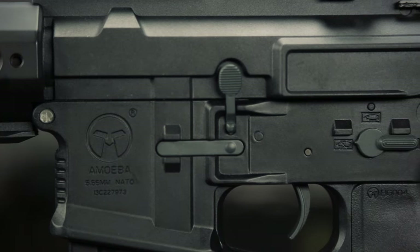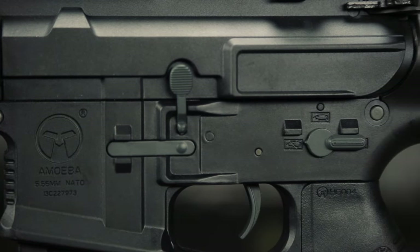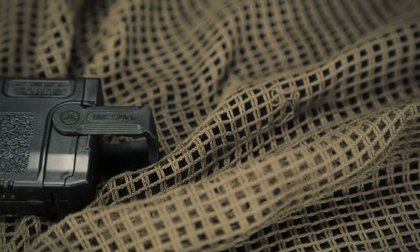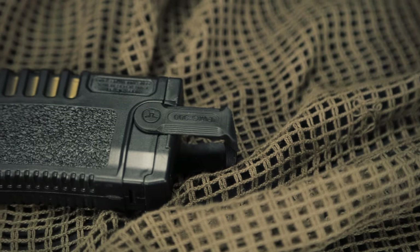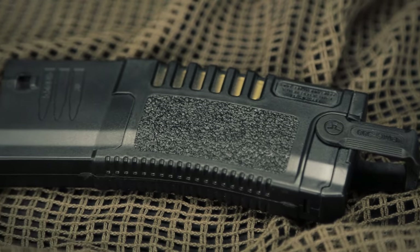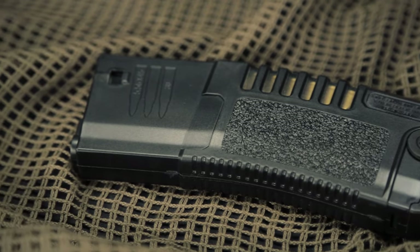The selector switch is going to be located on the left side of the gun, as you would expect on an M4 variant, and has a very satisfying click when you switch it to each position. The included 300-round high cap magazine is going to be unique in design and function. It's going to have that same heavy texturing on the magazine, so you can get those reloads in really good. It's also going to have a pull tab that can be flipped up and down for quick reloads.